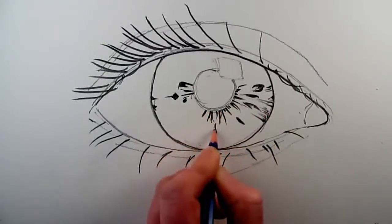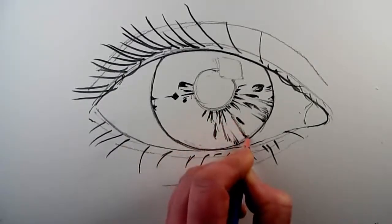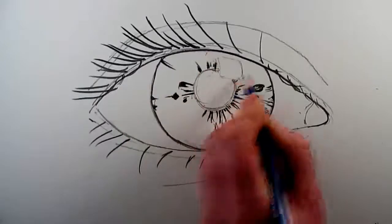When drawing a pair of eyes and a face, it is a good tip to draw both eyes together, so that you draw part of one eye and then part of the other eye, and then you look at both eyes before you make a judgment about how your drawing is going.